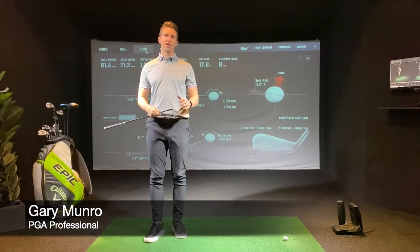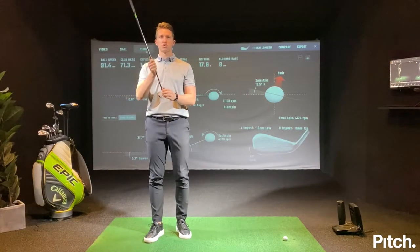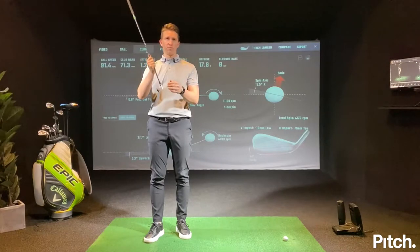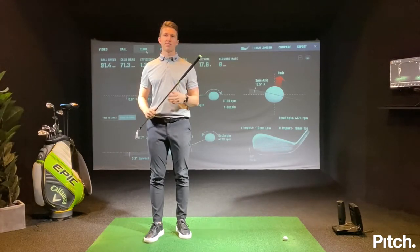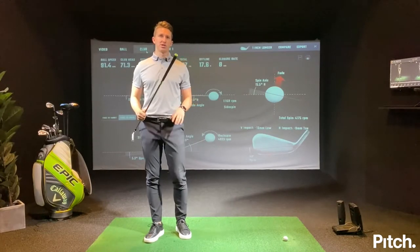Hello, I'm Gary Munro, Director of Golf here at Pitch Golf London. What I'm going to speak to you about today is if you're someone who struggles with hitting the ground early before the ball — those fat and heavy shots — we're going to talk about a four-part series on how you can rectify that.